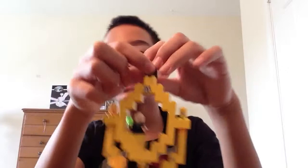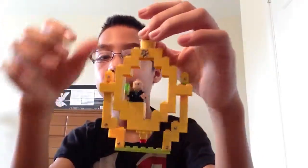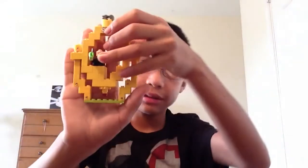It's got diamond eyes too. I just made this one — it's all yellow. It was pretty hard to find all the right colors for it, but I did it. This is how big it is compared to the hand.